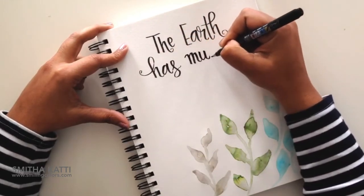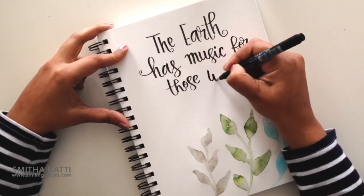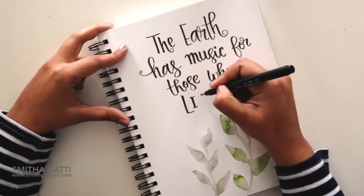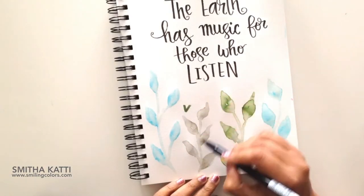The quote I'm lettering today is a very simple one — it says, 'The earth has music for those who listen.' I'm using a Tomba Fudunosuke pen, the soft tip. Since the tip is softer, it's much easier to get a little more drama to the lettering. Now that my lettering is in place and I've given my leaves a little bit of time to dry,